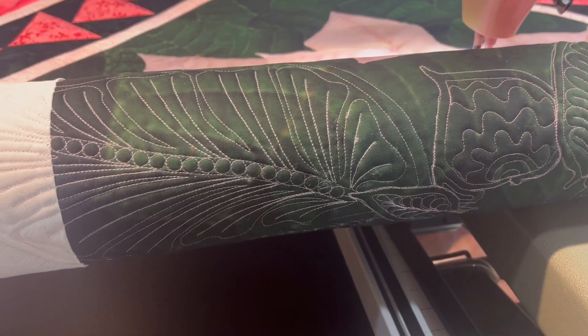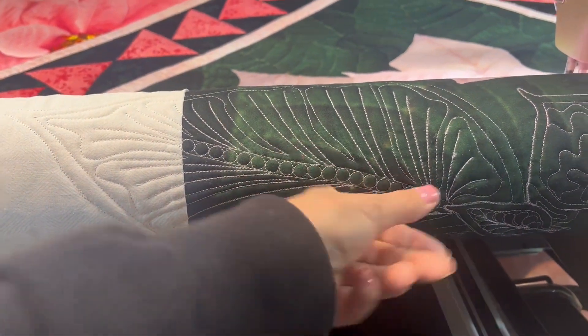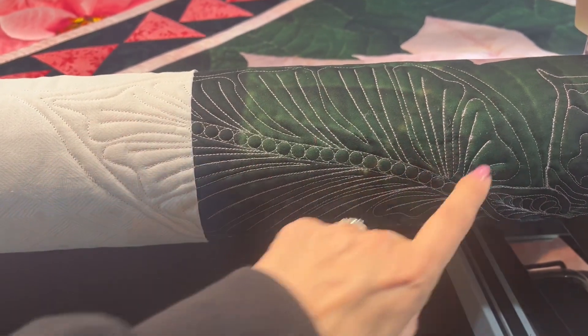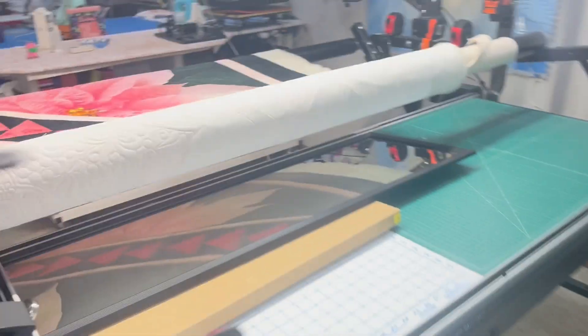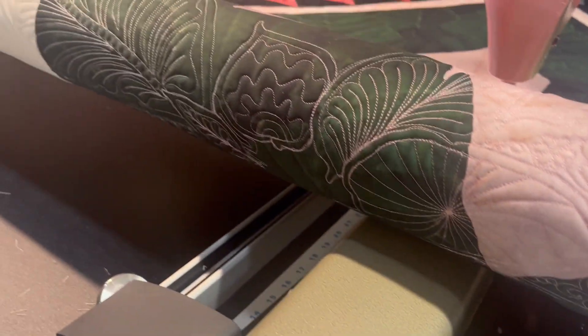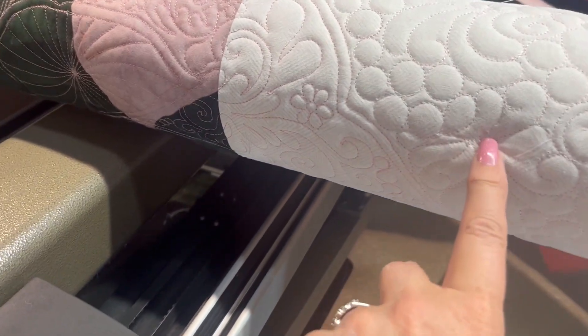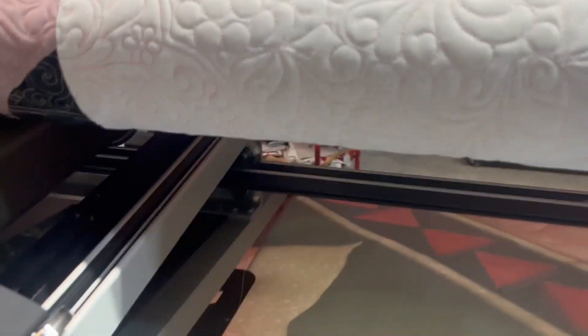I rolled the quilt up so I could take a look at the back and see how things are going. The stitches look okay. There was a little bit of bunching where I had my thread breaks and I had to fix it, but it's not too bad — it's looking pretty good. You can't really see much of the quilting on the white as much as on the green panel, but I still think it looks good. I got a little bit more bunching right here — I can cut some of those threads off.